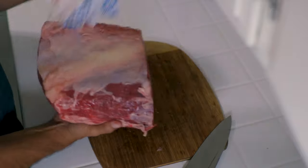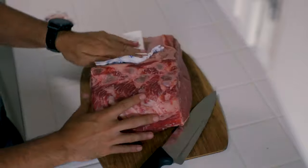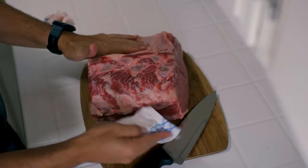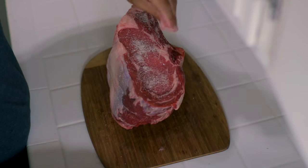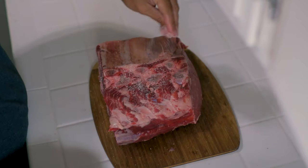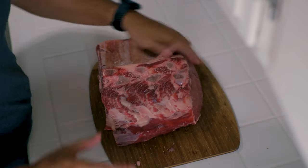The first thing we need to do is start patting it dry — we need to pat this dry because we're going to put some crust on this bad boy. Then we need to cover it with salt. We're going to heavily salt this on the outside because it is a big piece of meat, so we want it to be fairly salted on all sides. And when I mean all sides, I mean all sides.